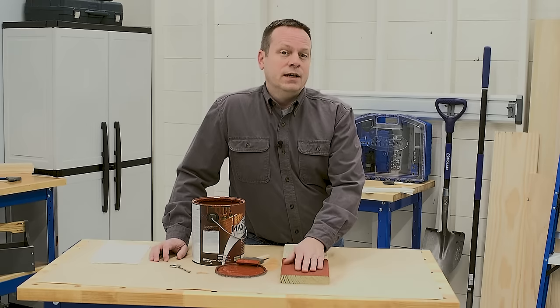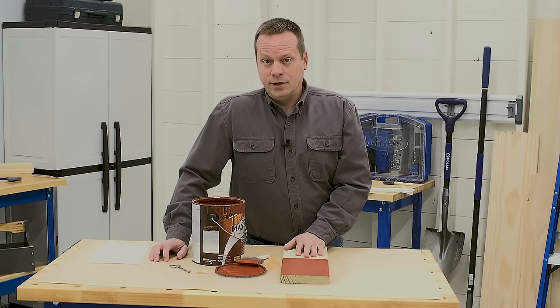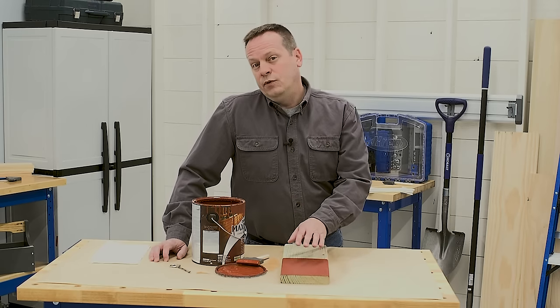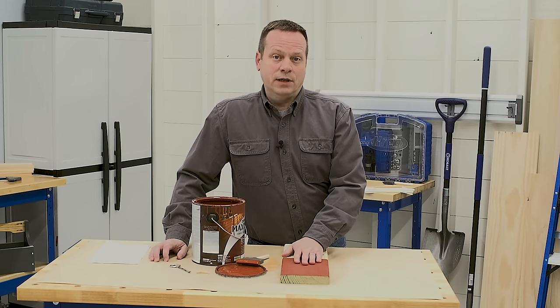Here's a tip for staining your projects: if you're not sure how dark or bold to go, start with a lighter color. With an outdoor project, you'll have to reapply the stain every couple years anyway, and if you start light, you can always go to a darker color. But if you start with a dark color, it's hard to ever go back to a lighter stain.